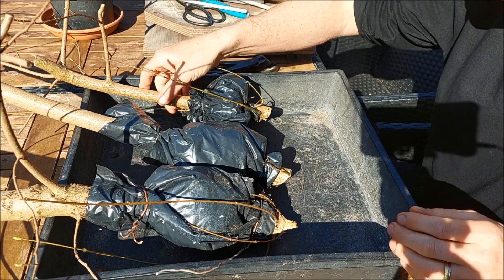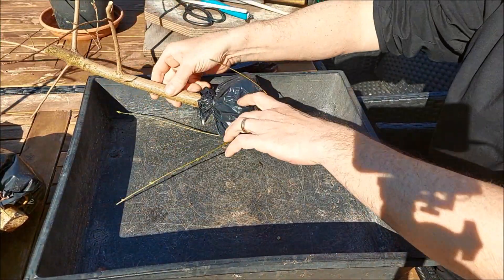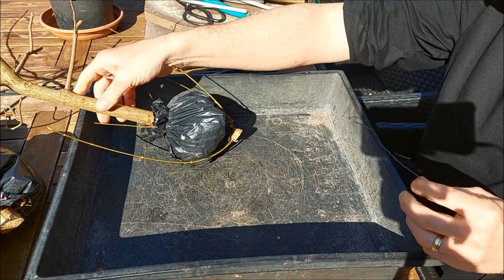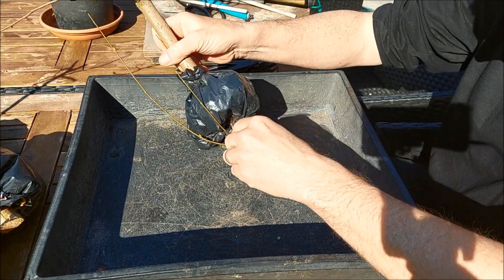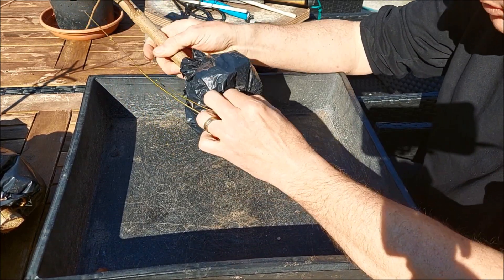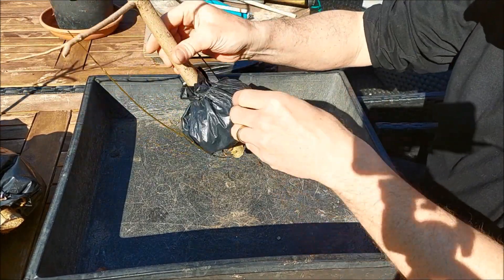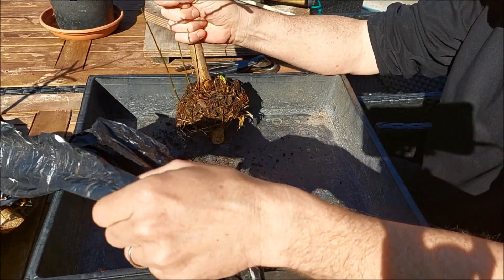I have three different sizes — let's start with the smallest. I always use black plastic. Some people say it's better because the sun attracts heat and when you have more heat you have more roots. I'm not sure but I think it works with a lot of things, but I use black plastic. There are two wires, and now I'm going to open up the air layer.